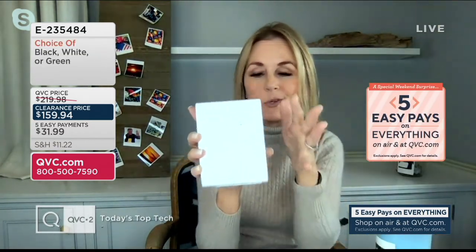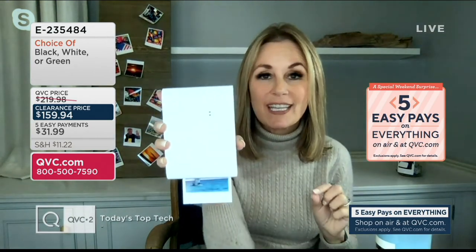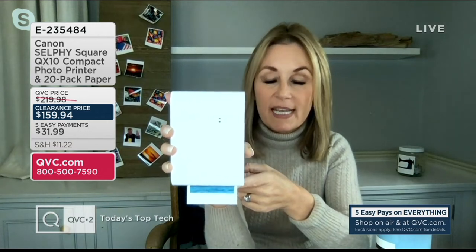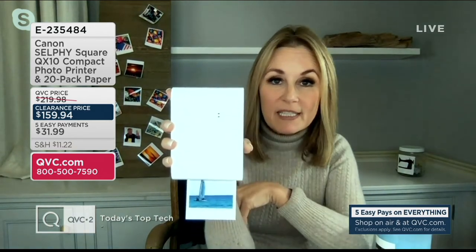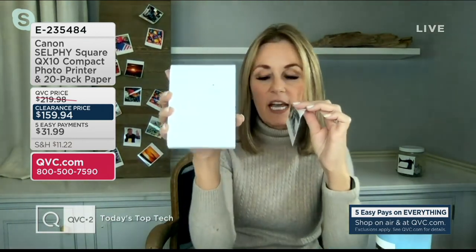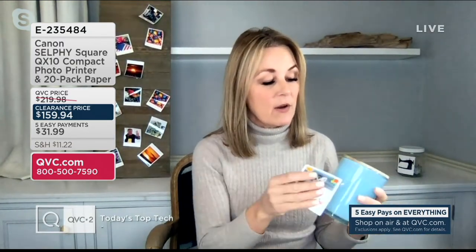It comes with a USB cable so you can use it to charge or print. Or if you want to take it on the road, you don't need any cables or cords — you can recharge in no time. It prints in 43 seconds — no more hour photo labs! And you talked about that sticker technology. As soon as it prints, I can peel off the back and it becomes a great sticker. You can use it to decorate, organize, or gift. I was very happy to use this all throughout the holidays — I started customizing all my gifts.